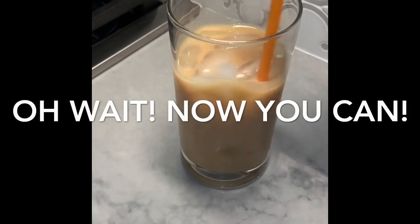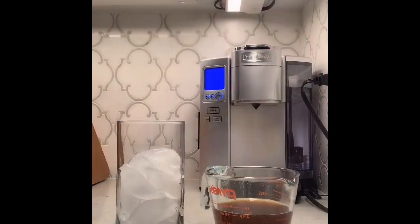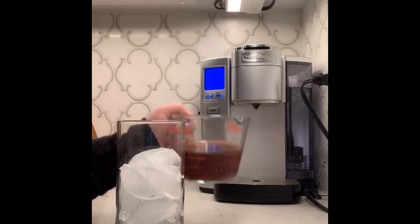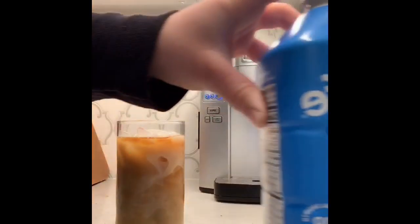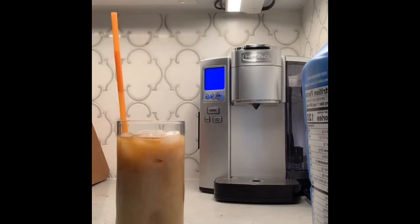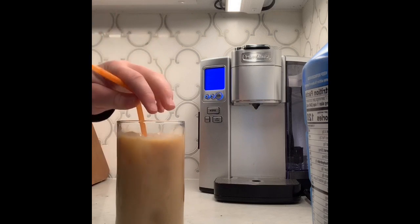Today, I'm going to show you how to make your own iced vanilla latte. The three topics I will focus on are the ingredients needed, the procedure on how to brew or make the actual coffee, and the transformation of a plain cup of French vanilla coffee to an iced latte.